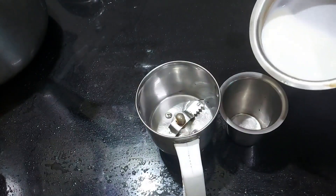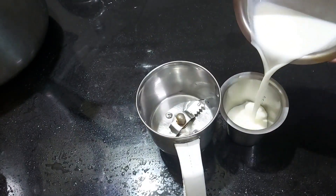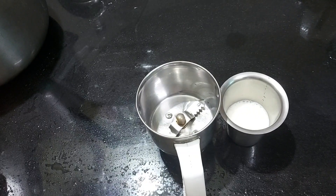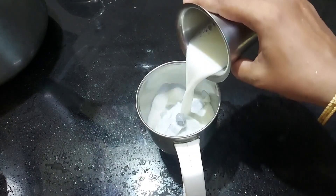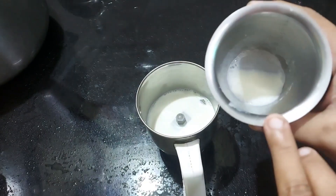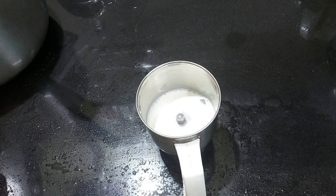Everybody check the pail and use the pail to clean the room temperature. Then we'll take the millma pail and put it to the room temperature. Then we'll take the car glass.